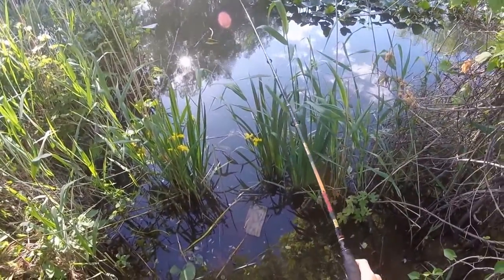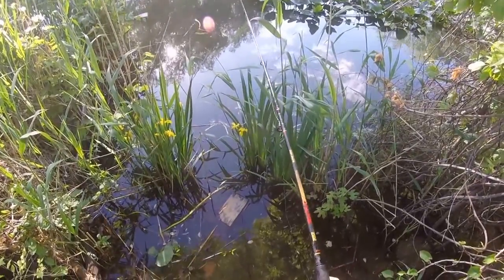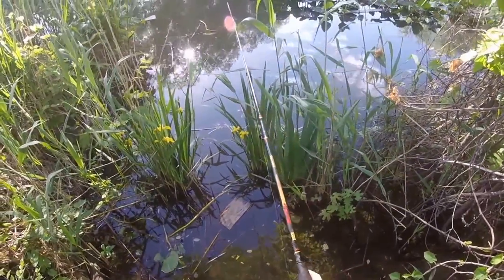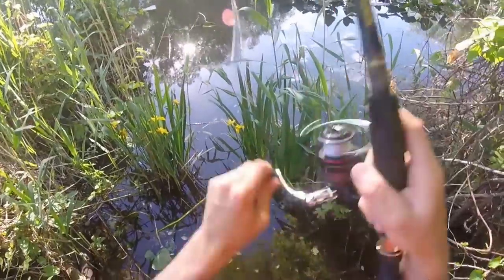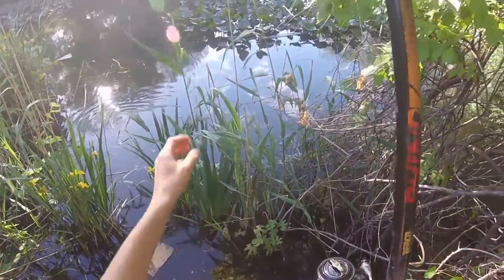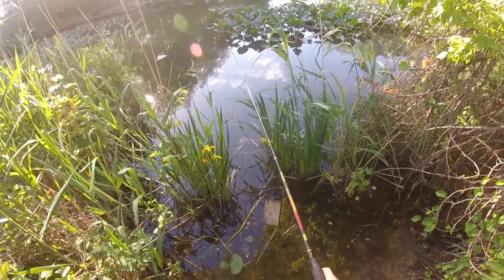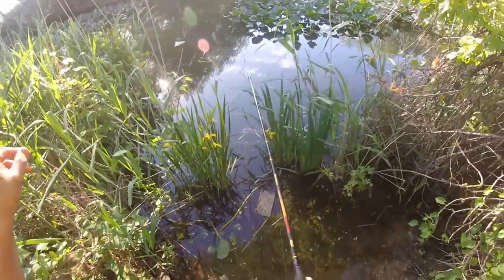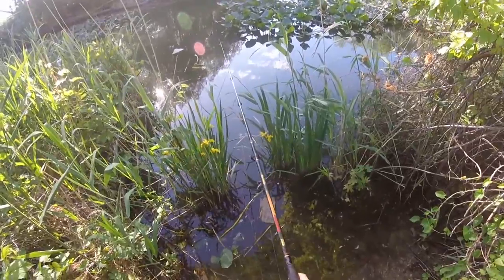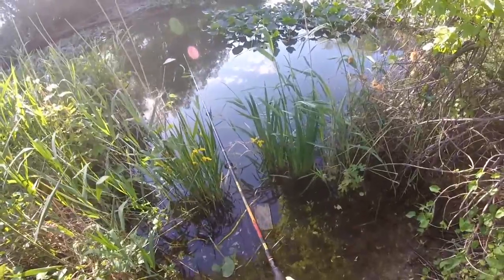Just cast it out, see how long this takes. Put it right on the weed line. There's a bite, there it goes. Time for some fresh worm - I'll put that on and we'll get some more fish. So I just cast it out again on the other side. It does seem like there's some bluegill action in here.